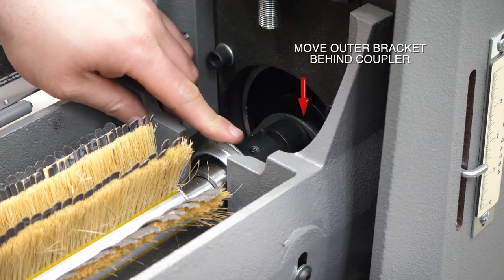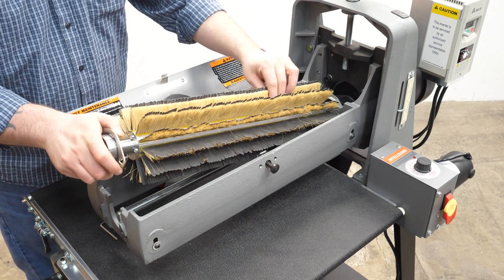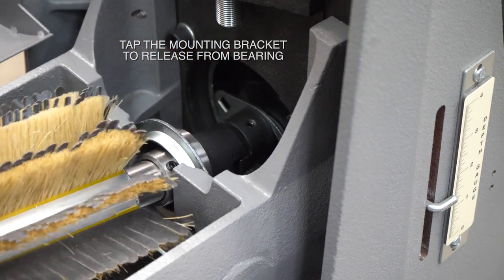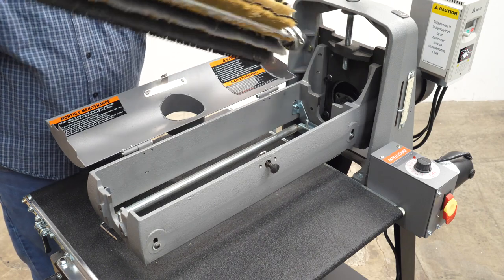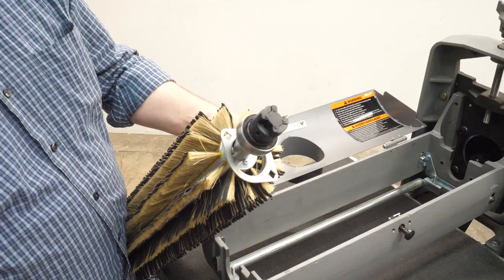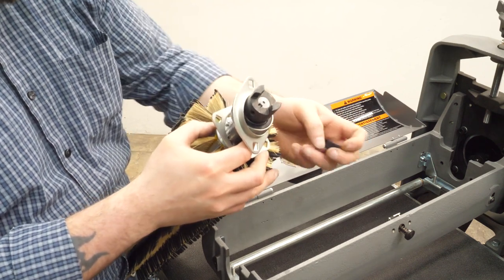Move the bracket to the back of the coupler, then lift up just like that. If it's a little sticky, use a small tap with a screwdriver to release the mount from the bearing, then just lift straight up and pull it right out. Keep these mounting brackets together with the brush head assembly. There's also a removable part on the spider coupler — take that off and save it for mounting the other head.